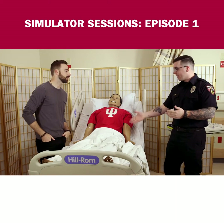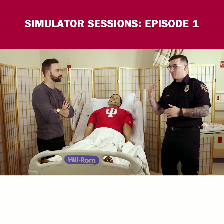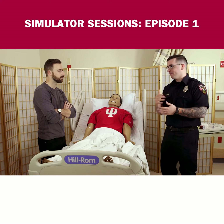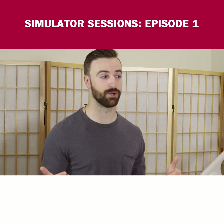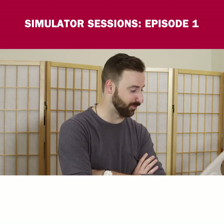If someone can't get an IV — be it they're in cardiac arrest, they're very dehydrated, they need cardiovascular access very quickly — you drill right into the bone and that'll give us what we need. You get access to the cardiovascular system through your bone. It's really crazy. The body is an incredible thing.